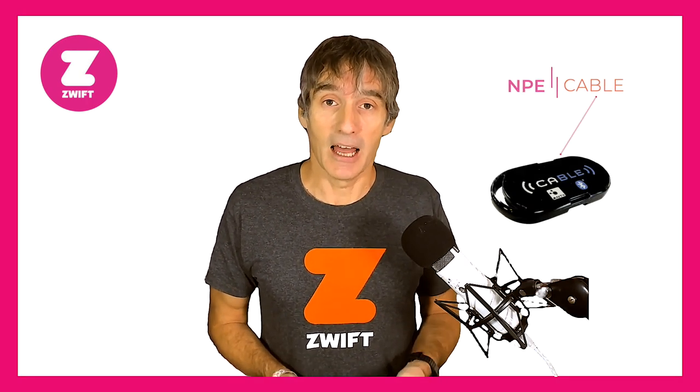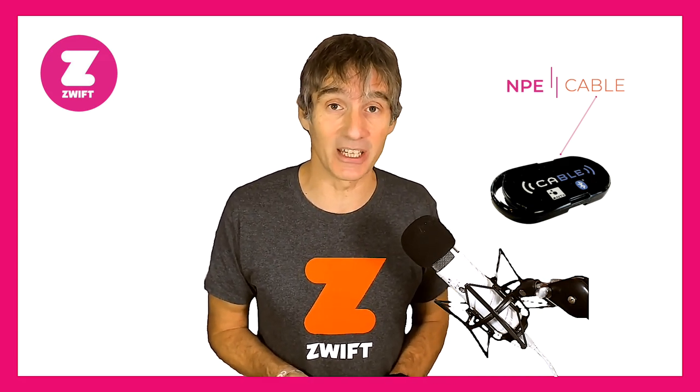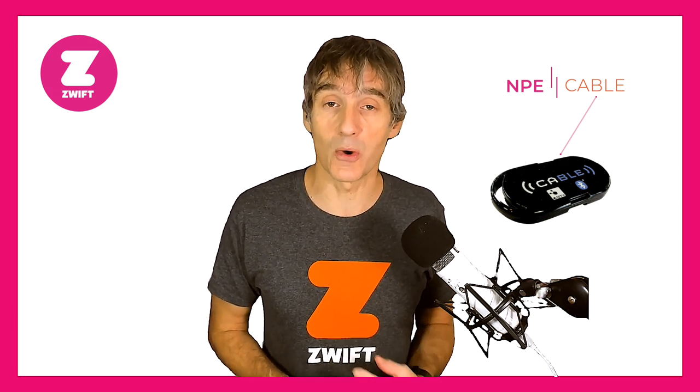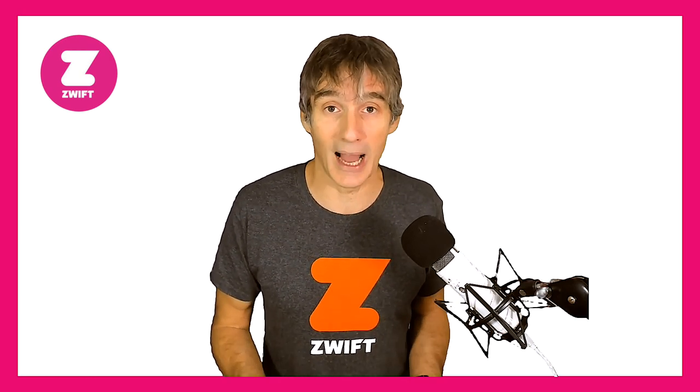North Pole Engineering, or NPE, are a company who are well known for a small device called the CABLE — a little pod that converts an ANT+ signal into a Bluetooth signal. That's very handy for people who own the Garmin foot pod but who want to run Zwift on an iOS device which only accepts a Bluetooth signal. You can use your old Garmin ANT+ foot pod, connect it to the CABLE device, and the converted signal can be read by your iPhone, iPad, or Apple TV.